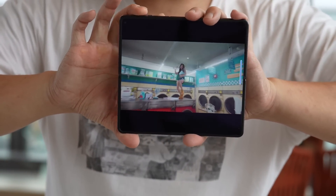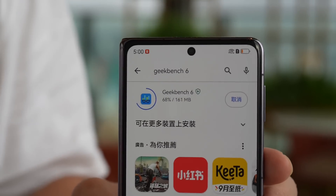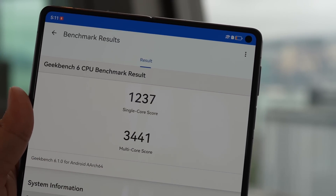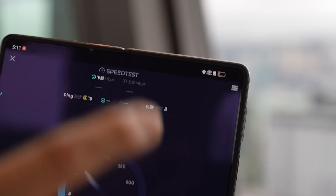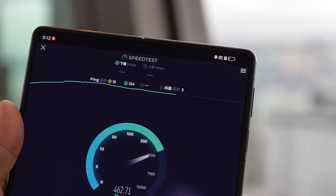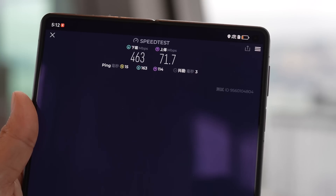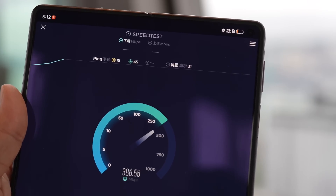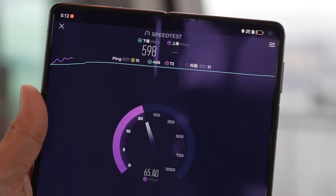I ran Geekbench 6: single-core score is 1,237 and multi-core is 3,441. For speed tests, this phone is able to get basically 5G speeds. I'm tethering off a 5G SIM card on another phone in Hong Kong, and I'm getting download speeds of 463 megabits per second with upload hovering above 70. On a second run, download speeds went over 500 — close to 600, hitting 598 megabits per second — with upload speeds above 80.